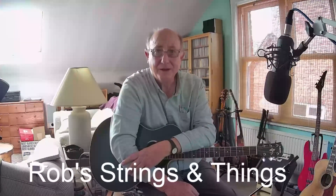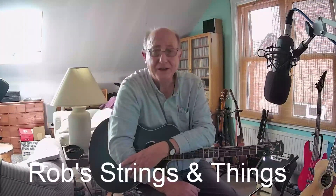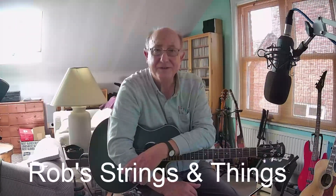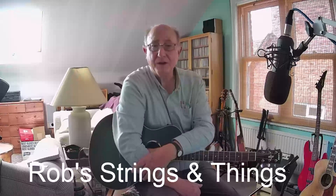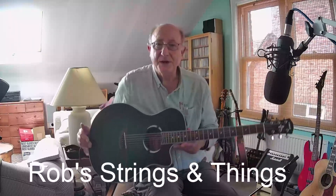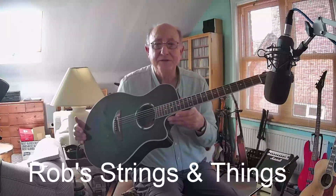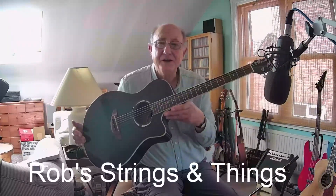Hi. Another day, another guitar. Lovely sunny day here in England today. It's September 2023. Another guitar, as I say. This one, a bit of an unexpected one.